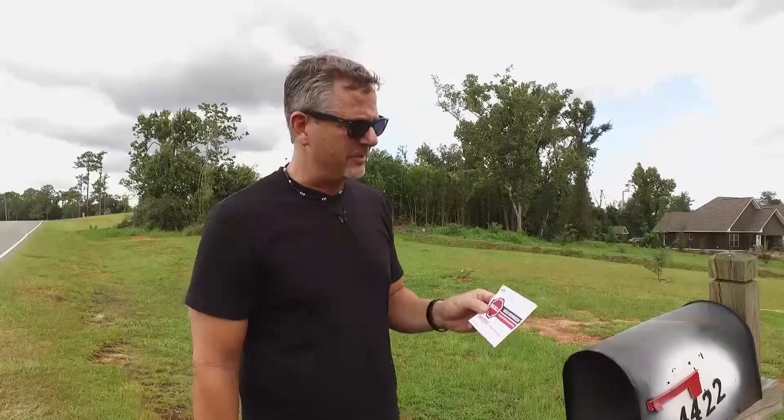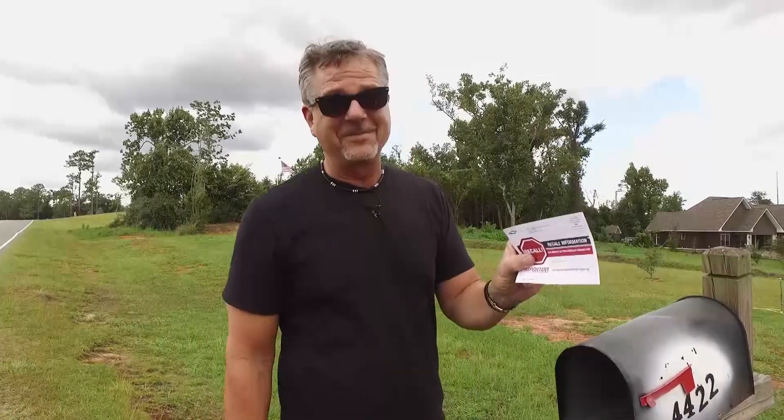Hey, you know what is a recall? What should we do with it? Well, today on Tech Garage, we're going to take you behind the scenes of the dealership and show you exactly what to do when you get one of these in the mail.